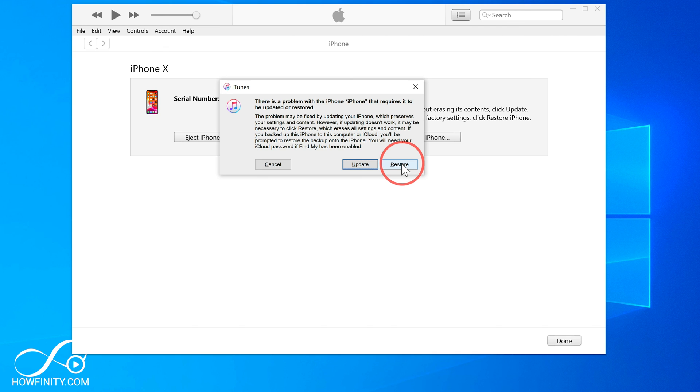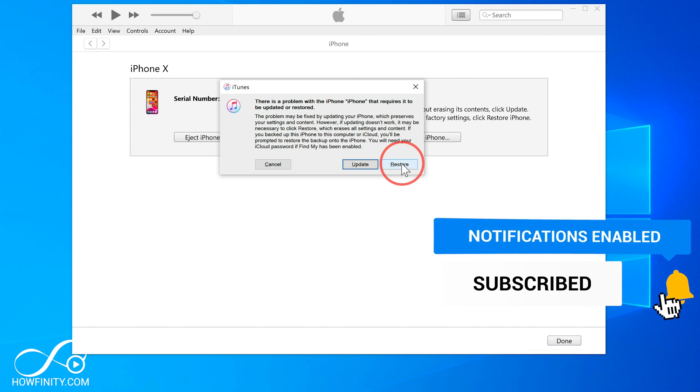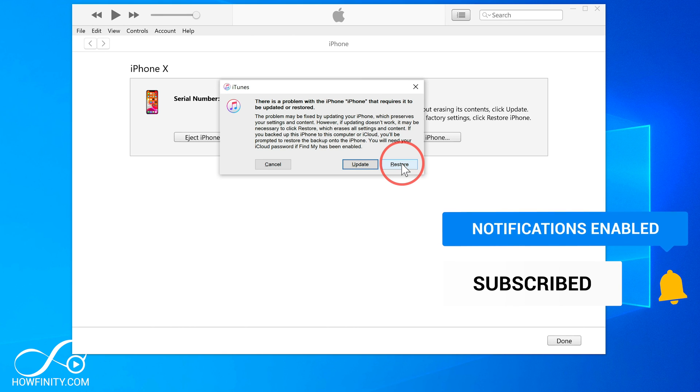But you'll be able to set a new passcode. So if you forgot your passcode, this is the way to reset it. I hope you found this video useful — please give it a thumbs up and subscribe for easy-to-follow tech videos.